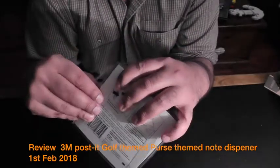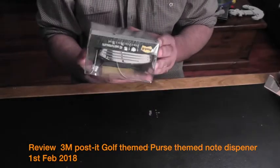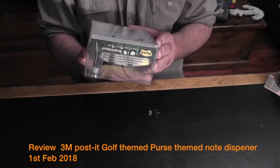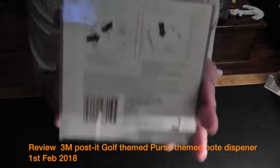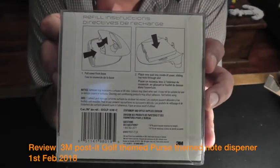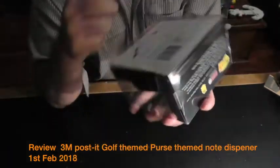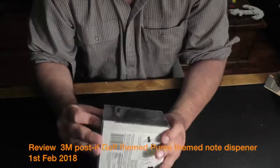Someone mentioned there's no instruction on how to refill it. However, if you turn it over on the bottom, there is a diagrammatic schematic explanation of how to refill it. I'll demonstrate that during this review.